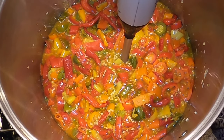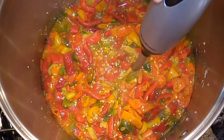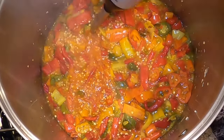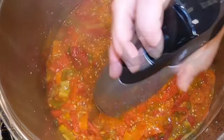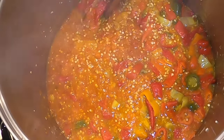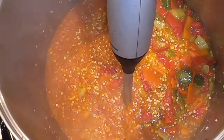I'm going to puree this — seeds and all — get it to a nice smooth consistency, and then we will be straining out the pepper seeds with a mesh wire strainer. Once I get it all blended up, we will be straining this with a mesh strainer to get rid of the seeds.